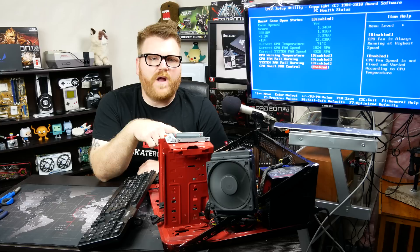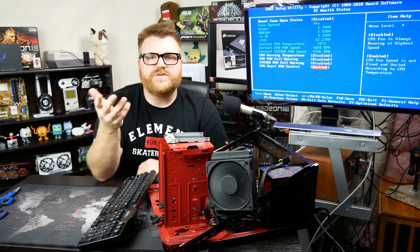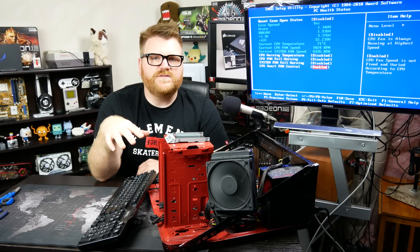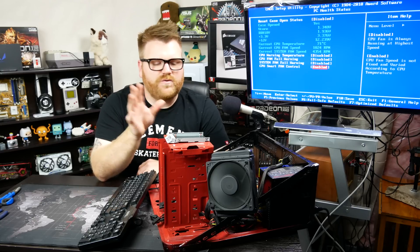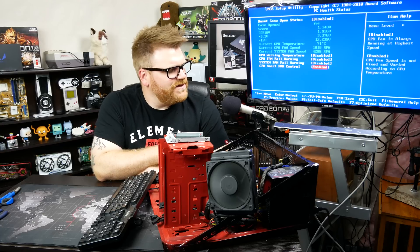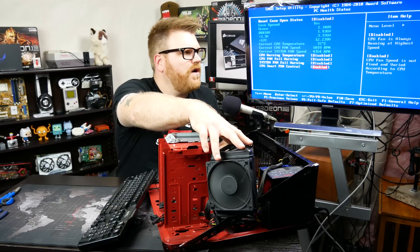I had this on a Q6600 — a quad-core Core 2 Quad — and going into Windows it would reach 100 degrees Celsius. I knew something was wrong; I had to switch the cooler immediately. So let's go ahead and shut this off and then we'll get to the autopsy and see why this is no longer working.